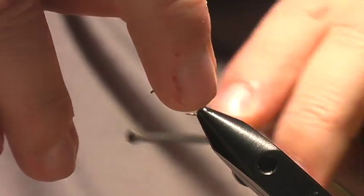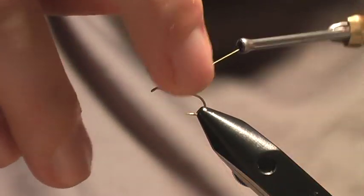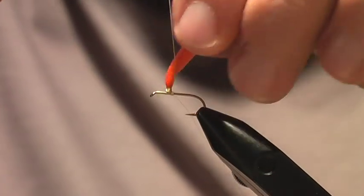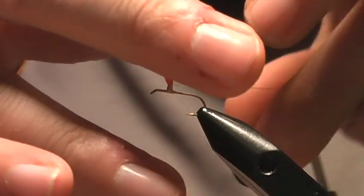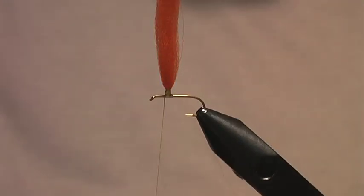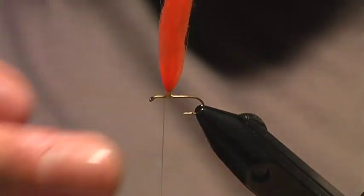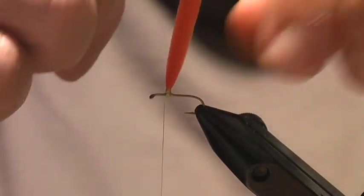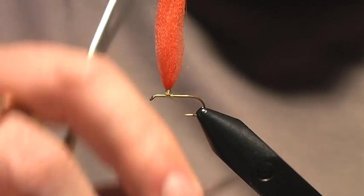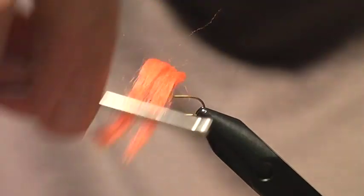You just form a little bit of a post. It's a little tricky — you don't want your thread to come unraveled. I need to build up this base so that I have something to tie and wrap my parachute against. Just be careful not to undo it. I tied in the poly yarn and wrapped around the base, going up about the eye-of-the-hook width up the shank. Just go up as far as you like.